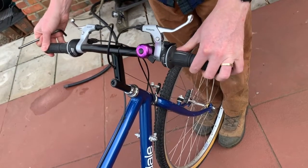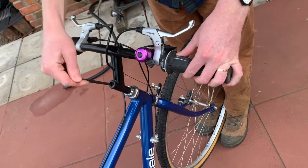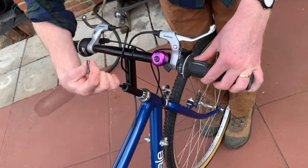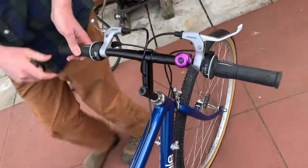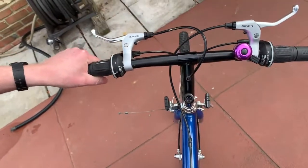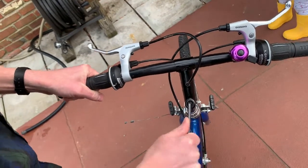Now the stem is free to move up and down so you can adjust the height, and it's also free to rotate. We're going to center it, then tighten the bolt up finger tight and make sure it's straight. It's very difficult to see from the tire end, so check from the other end — yes, it looks good. Now tension it down; you can put it pretty tight, though not as tight as you can go.